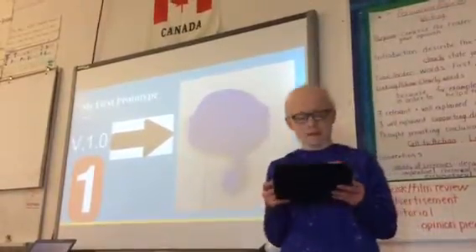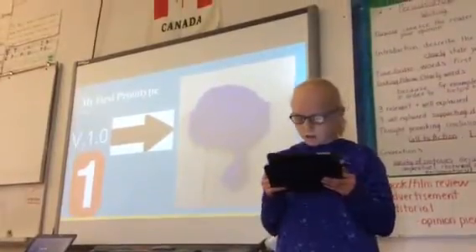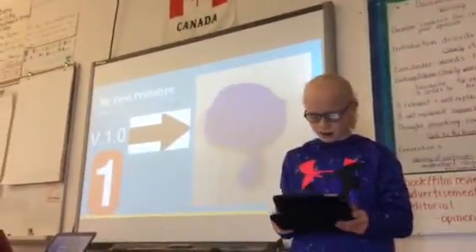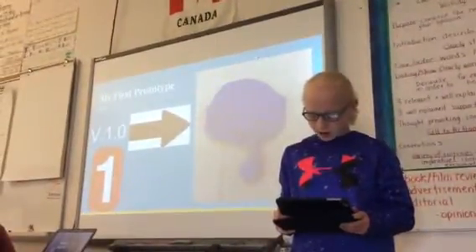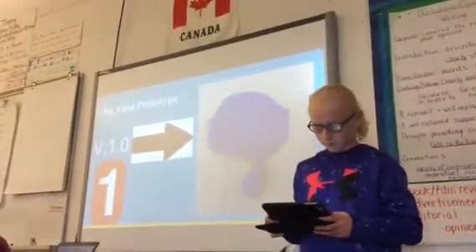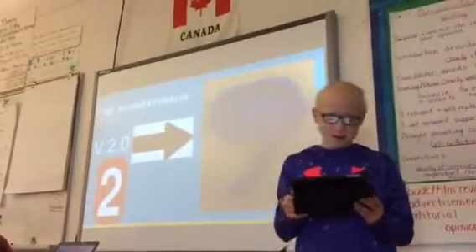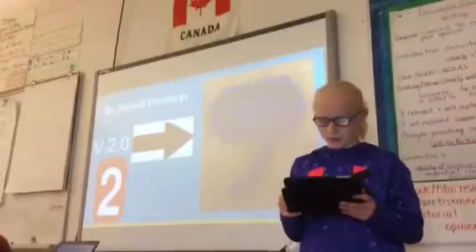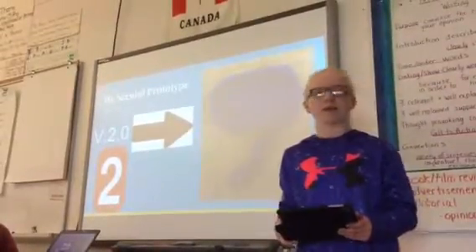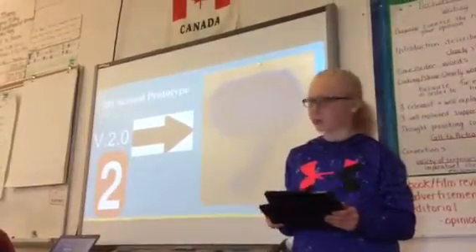My first prototype. My first test partner was Journey, and she told me that I should improve my model by putting it on the roof, and adding a cover over my design so when bad weather comes it won't get damaged. And there should be a switch on the control panel in your house to open and close the cover.